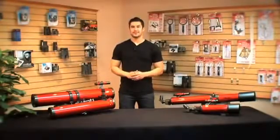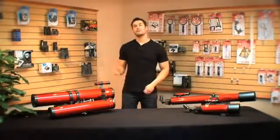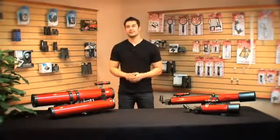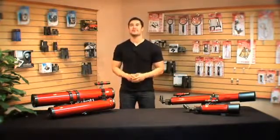What's really cool about the Red Planet series is that both the refractor and reflector telescopes have the ability to see into deep space. With these telescopes, you can see the moons of Jupiter and the rings of Saturn.